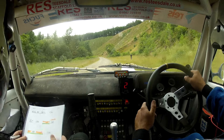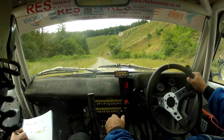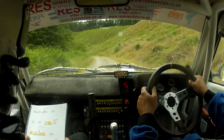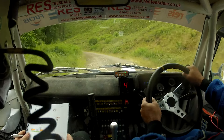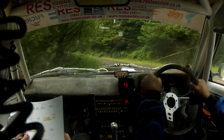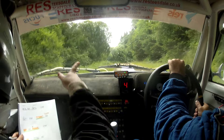Two left tightens to five. Repeat: two left tightens to five. And short six left, forty tight nine right in maybe. Repeat: tight nine right in maybe.